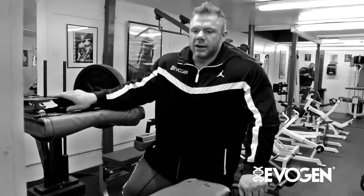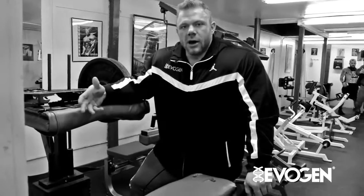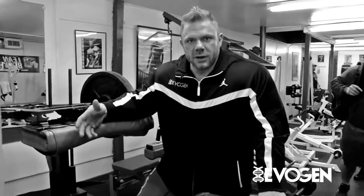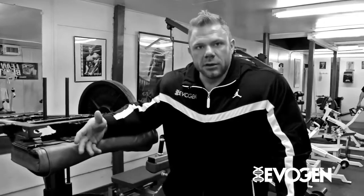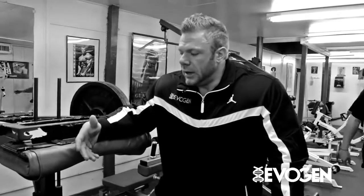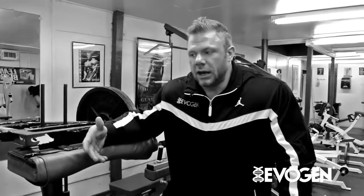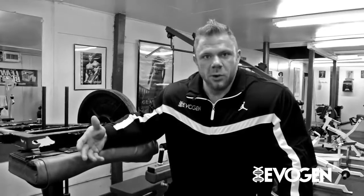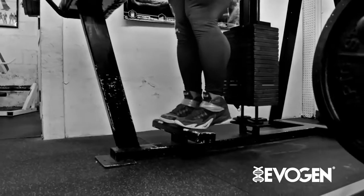We finished this calf workout off with a donkey calf raise today. Typically I'll alternate this either between a donkey calf, a standing calf, or a 45 degree calf raise. All three are straight legged and they're just slightly different variations. By doing the straight leg you're hitting the gastrocnemius, while the seated calf is more soleus — you got to make sure that you get both of them to get full calf development.